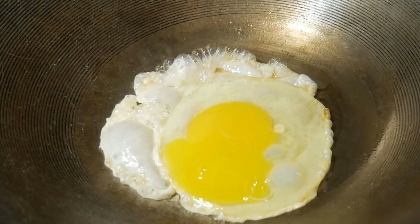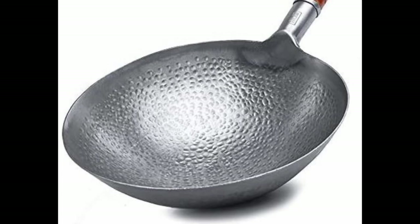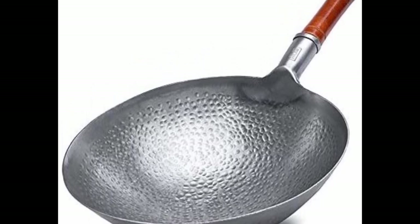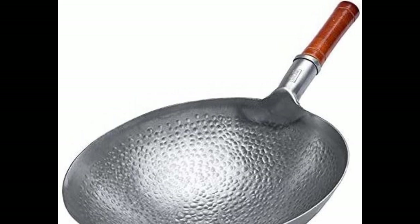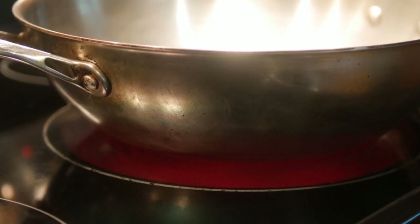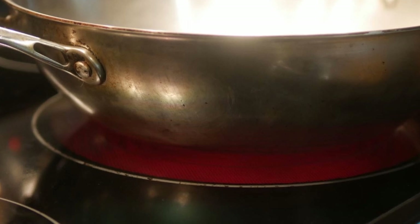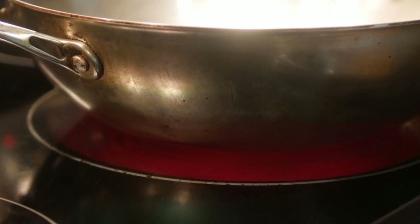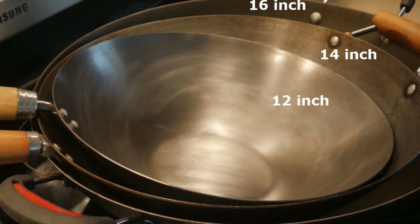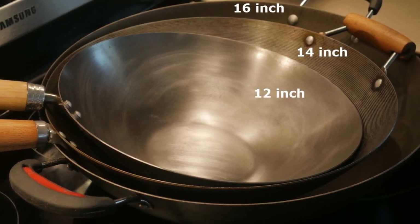And then you have woks with different types of bottoms. Traditional woks have a round configuration, and then you have modern woks with a flat bottom surface that are suitable for modern kitchen ranges. So as you can see, there are almost infinite variations of woks that you can pick from, which can be very confusing.